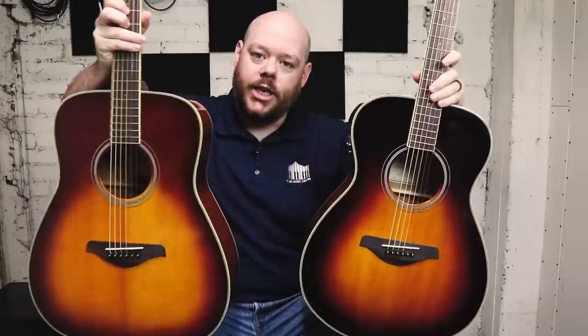The guitar comes in two different body shapes. The FSTA is a small body, kind of concert size, triple O type body size, maybe a little deeper than a triple O, but around that — it's well suited for light strumming and fingerstyle playing. The FG is a traditional dreadnought shape from Yamaha. It's got softer lines than you might see on a lot of dreadnoughts, but it's a bigger bodied guitar with a lot of percussive sound, volume, and depth to the tone that you get out of it.